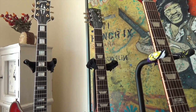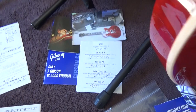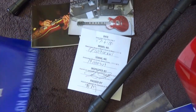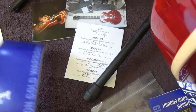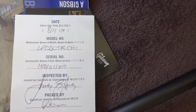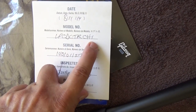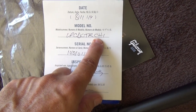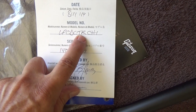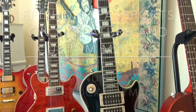This is a 2019 Traditional in red, and the numbering system is the same as the Tribute. You can also see the case candies that come with it — the owner's manual, a photo of the guitar taken in the factory, and the gold warranty card. This is a 2014 double cut: it was made on the 11th of August 2014, it's a number one quality, chrome hardware, and it's a Les Paul Classic Double Cut Trans Red. Epiphone is a bit different — Epiphone doesn't have this quality checklist.